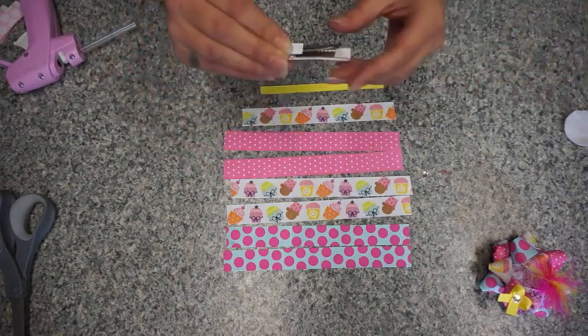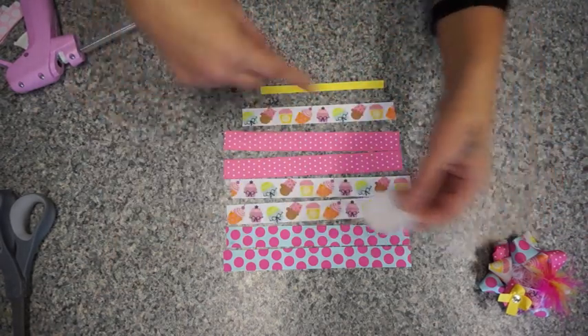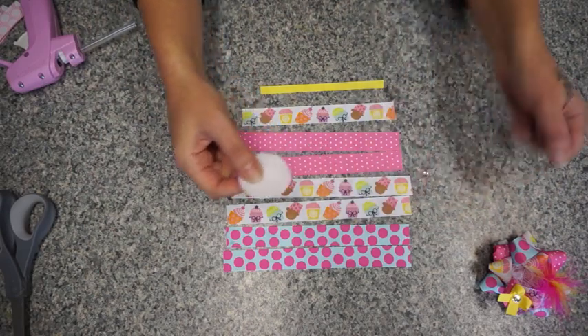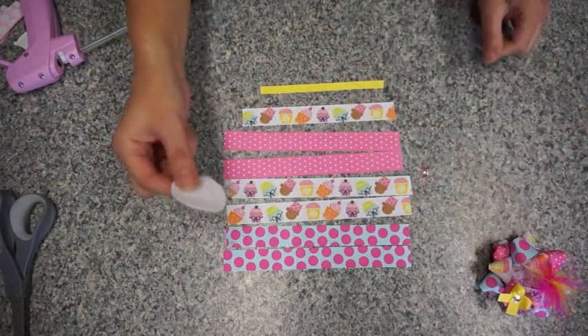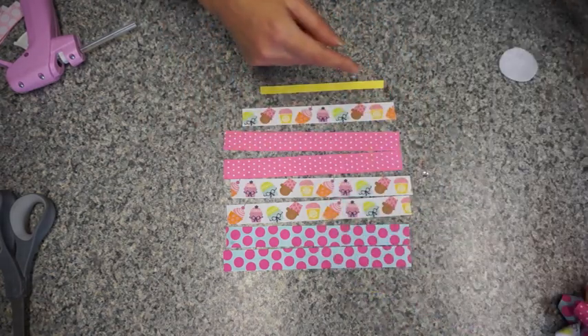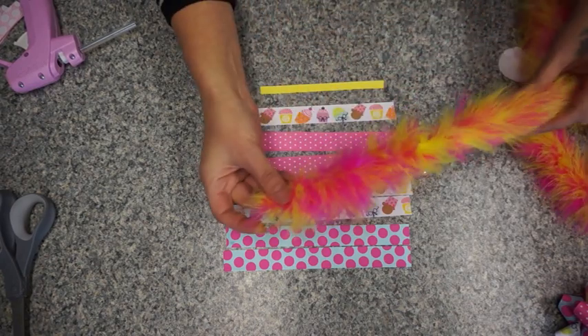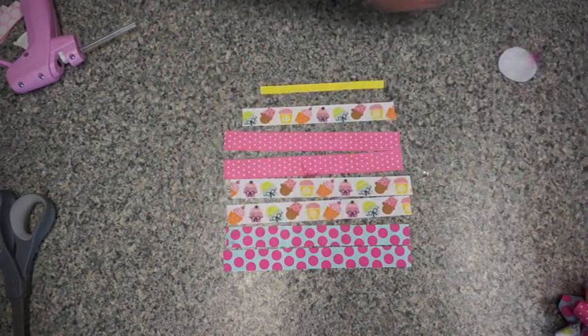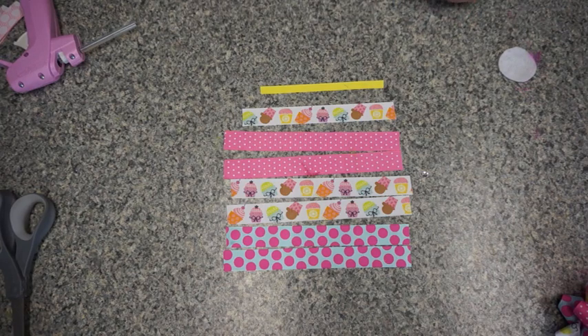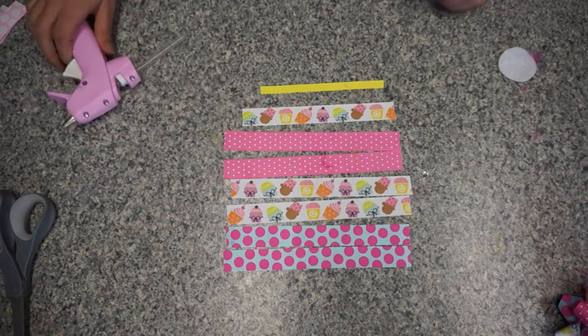If you need a tutorial on the lined alligator clip, I'll put a link here. I just bought the felt in squares at the store — I think I bought them when they were like four for a dollar when they're on sale. For the little poof I used marabou — I have a marabou boa here and I got this from Hobby Lobby using my 40% off coupon. That is all you'll need besides your glue gun.